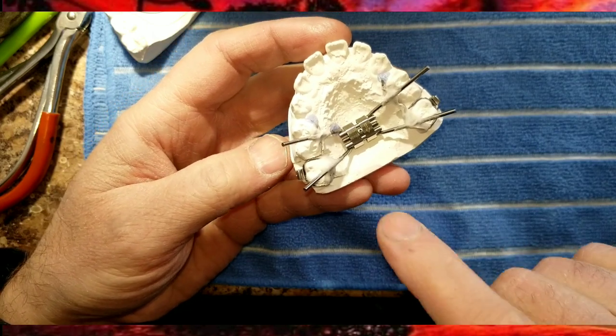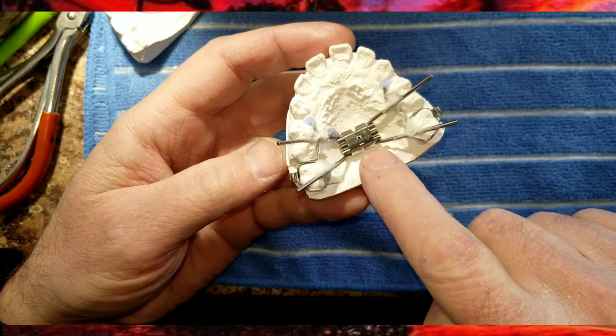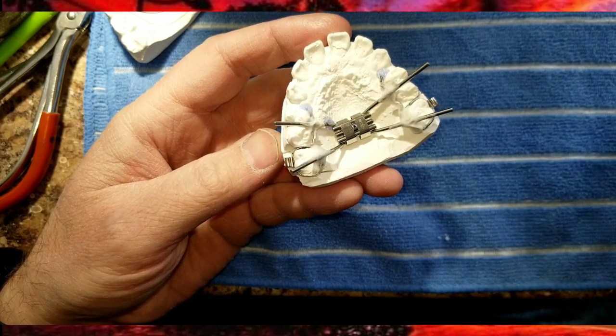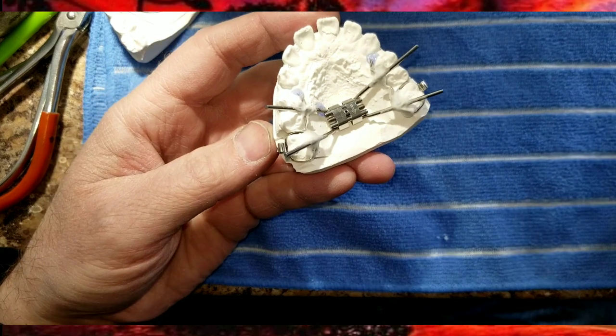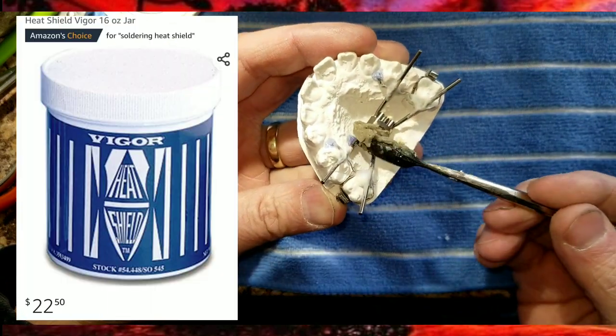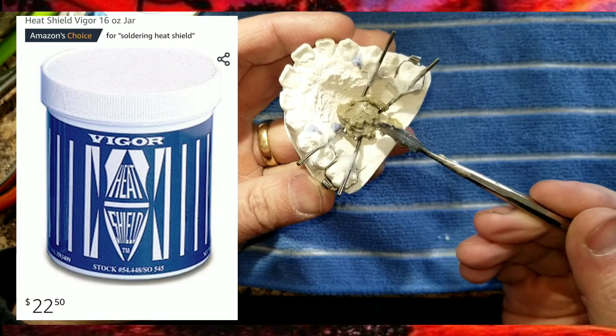Before soldering expander appliances, it's a good idea to lather up the expander to protect it. That's where you want to use your heat shield — it protects the spindles inside from melting when you're applying heat.